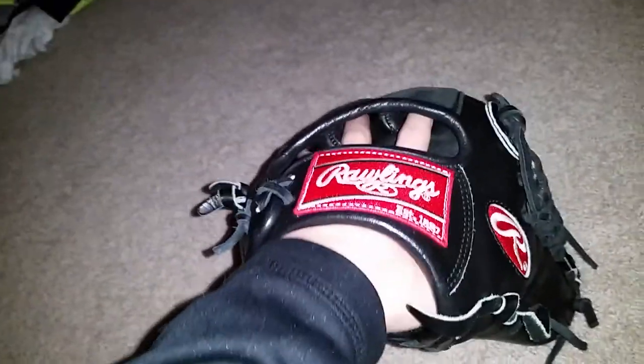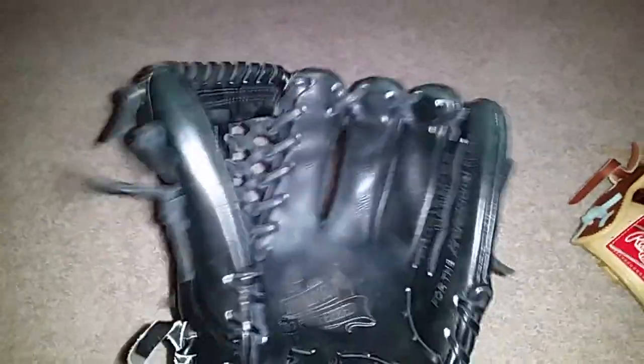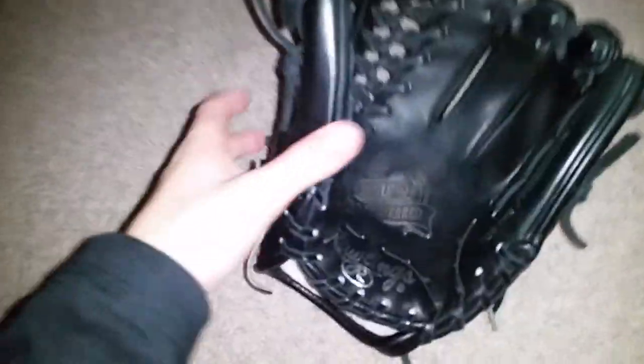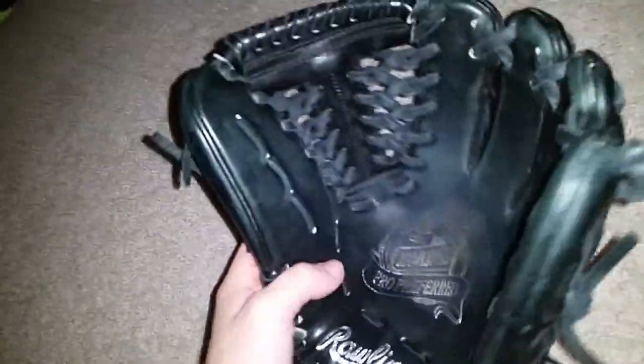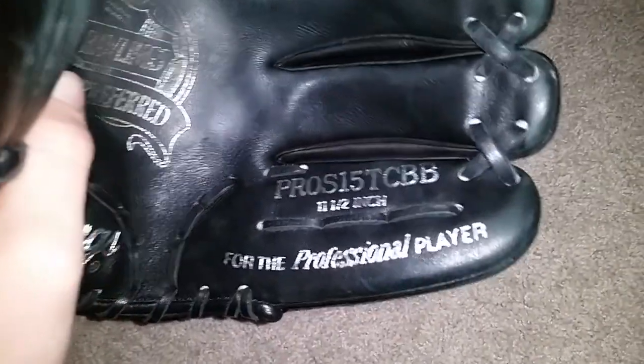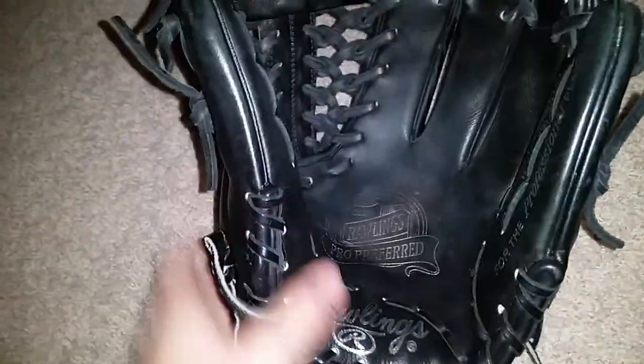First off, I was debating whether I should go one pinky or two, and I'm going to be going two fingers out. That's how far it is. I'm not really going to be doing anything to it because it's fully broken in. It has the silver stamping, nothing on the thumb. Pro S15 TCBB, 11.5 inches for professional player. Got the Rawlings right there. Individually handcrafted, ID number 4.